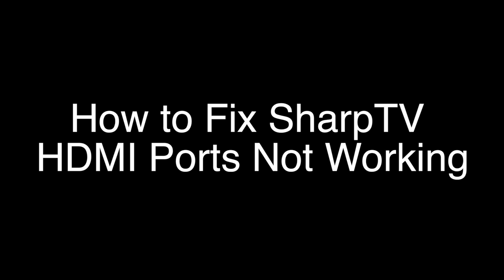Today we're going to show you how to fix your Sharp TV if your HDMI ports are not working. We're going to show you several methods for fixing this problem. If you stay with us all the way to the end of the video and try each of these methods, there is a very high probability that this problem will be solved for you.